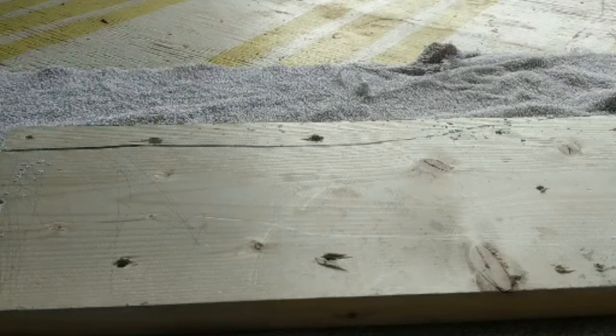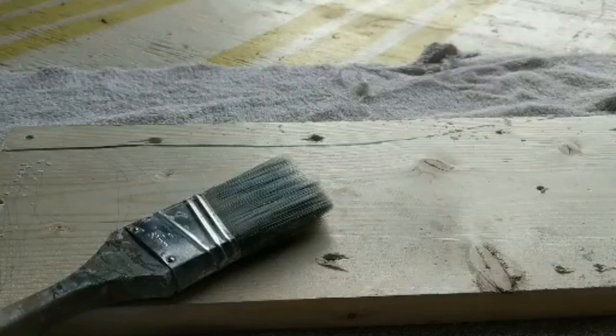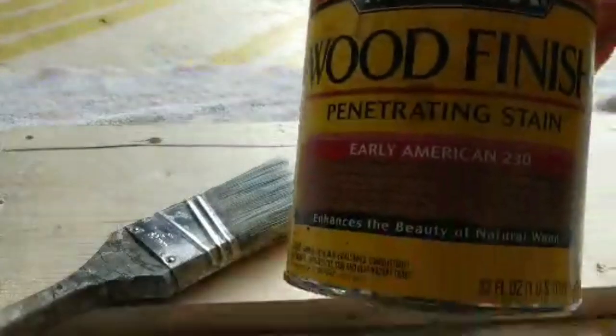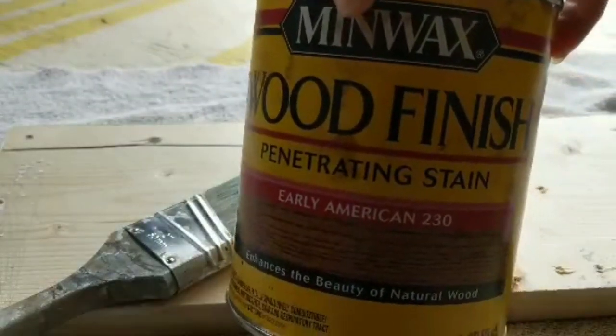I was so forgetful when I was making this video — I forgot to film the staining of the table. So what I decided to do was put together a quick simple tutorial for how I stain all my wood furniture. I'm going to use this scrap piece of wood and a brush, because that's how I like to apply my stain. The stain I used on my table was Early American stain by Minwax.